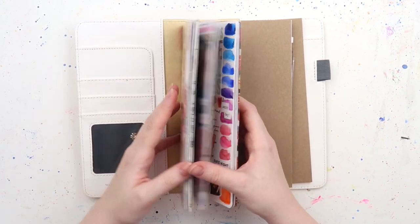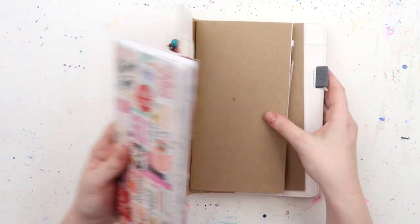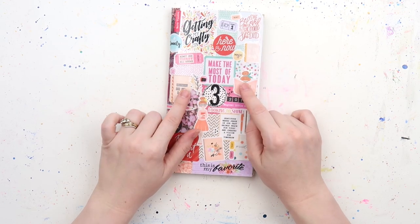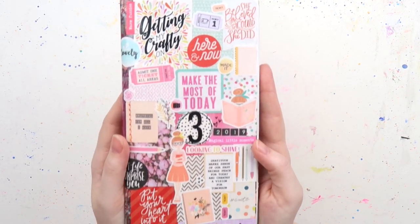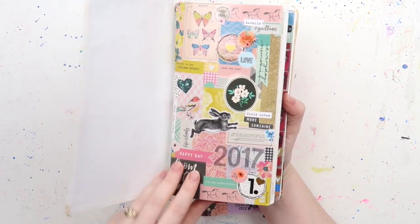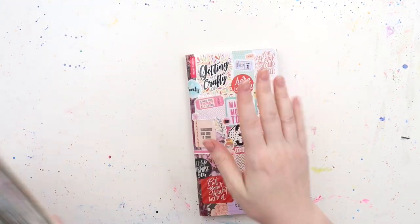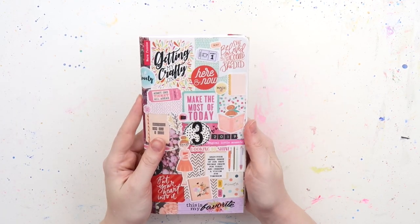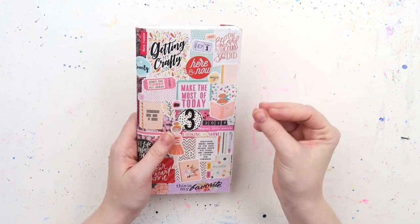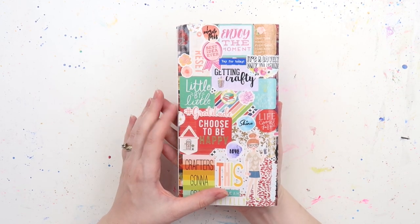This insert came from another inklet who sent it to me, and someone said they recognised the cover from Felicity Jane — it could have been. I covered it with stickers and things because it's much more my jam, and I've covered my previous two as well. I really love this insert. Something I love is really crisp white paper, and I also look for paper that's a little bit thicker because I do brush lettering on here as well. So let's get into it.